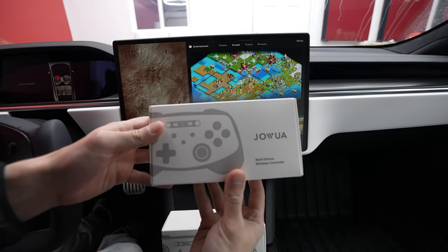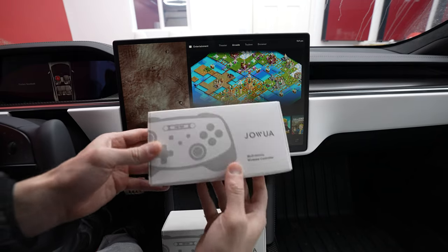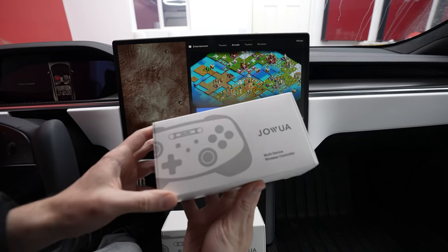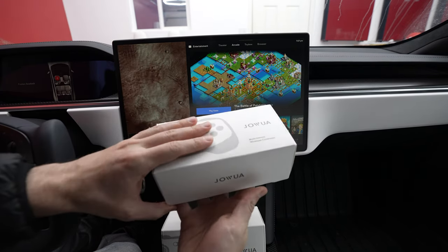So in come these remotes. These are actually by Jawa and are sold by our channel sponsor, Abstract Ocean. We'll link them down below if you'd like to pick these up. They come in at a very reasonable price point.